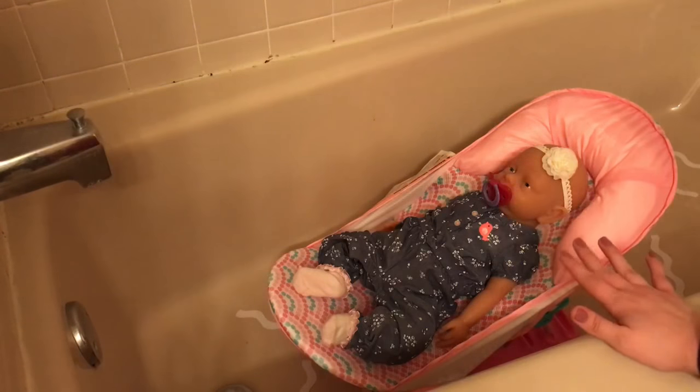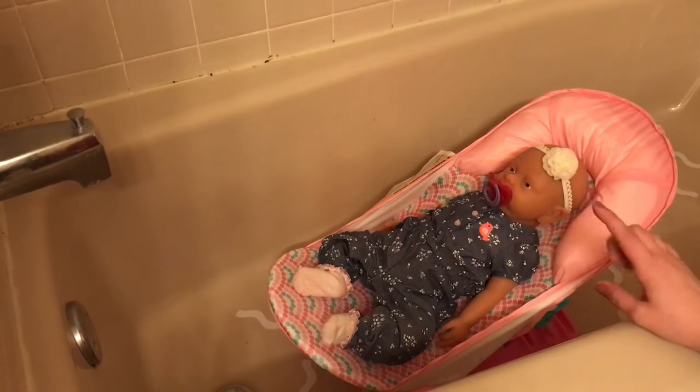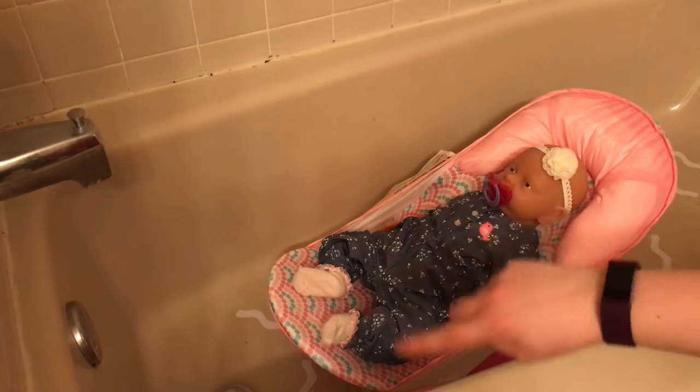Hey guys, so today's video is really exciting. I am going to be giving Paisley her first bath. So if you remember from my haul video, I got this bathtub and I'm super excited to use it. So I am going to get her undressed and start the water.